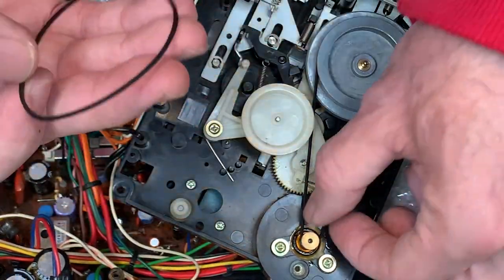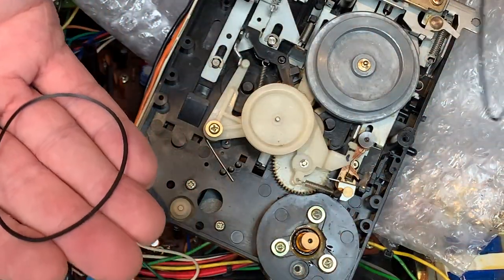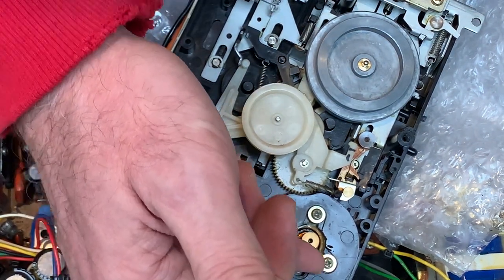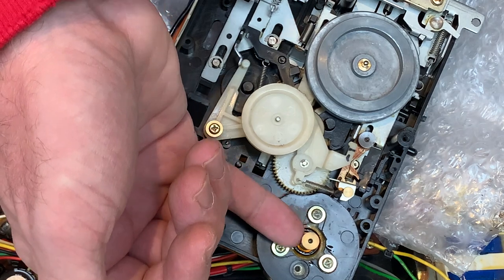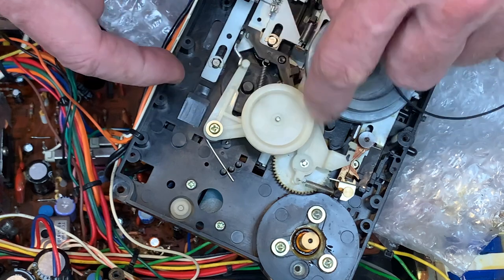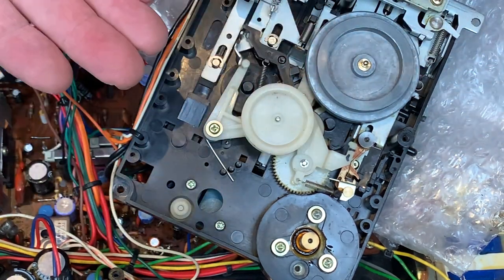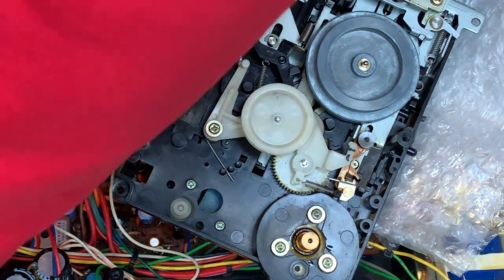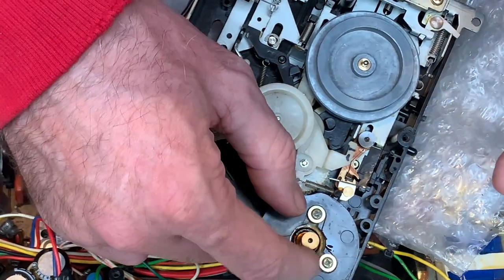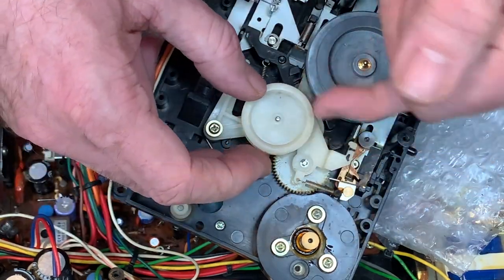And that literally is all you need to do to replace the belts - one is off, two is off. Be mindful that the pulley on the motor has two grooves in it: the bottom one for the main pulley and the top one for the secondary pulley. That is always a great opportunity to put a drop of oil on the bottom of the motor cap, and to clean the pulleys before fitting the belts.